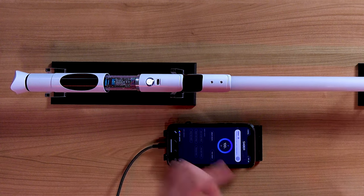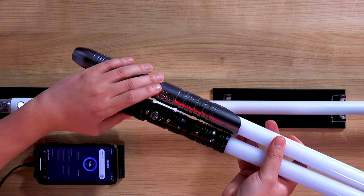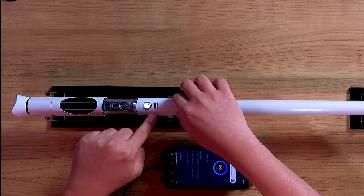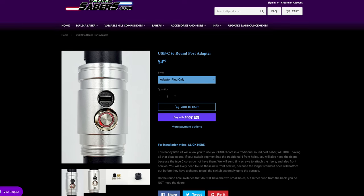There are also two options for your charging port. The core I got was USB Type-C because the rounded ports were sold out. A core with a Type-C port can fit in any compatible hilt with a hole for a rounded port, but you can't do it the other way around — you can't take a board with a rounded port and fit it in a hilt with USB Type-C. You can also get a Type-C adapter from Vire Sabres to fill the open space.